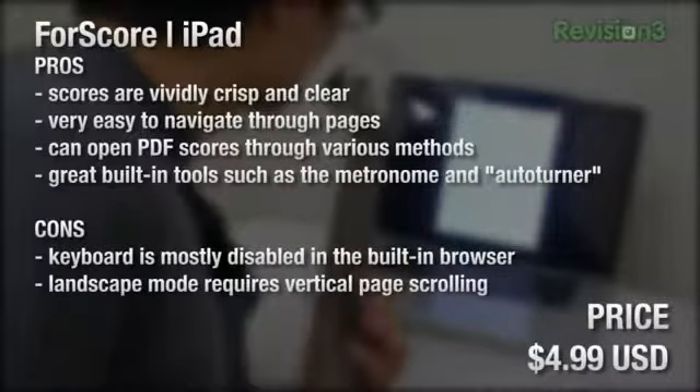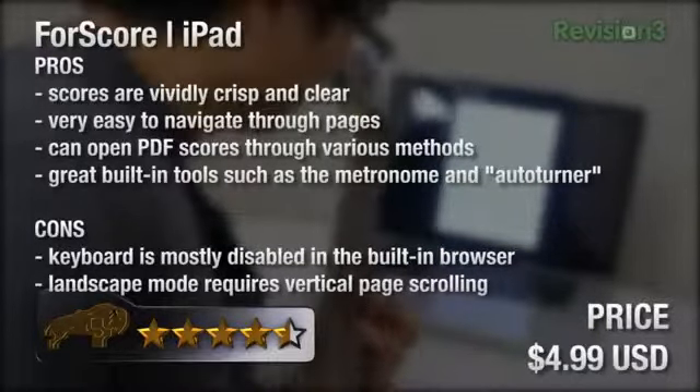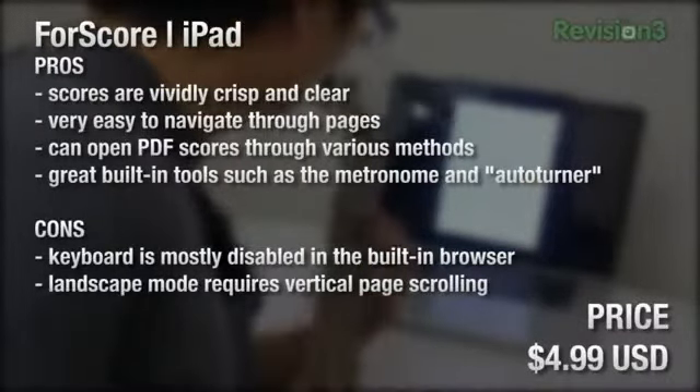Overall, for what it does, 4Score is pretty amazing and totally worth the five bucks, which is why I give it a 4.5 out of 5. The only thing I think it needs to work on is the built-in browser — I couldn't figure out how to get the keyboard to pop up, which would help to search and download scores. NotYetNamed, I hope this helps. And if you want to pick up an iPad just for 4Score, maybe check out Craigslist or eBay — pick it up cheap.